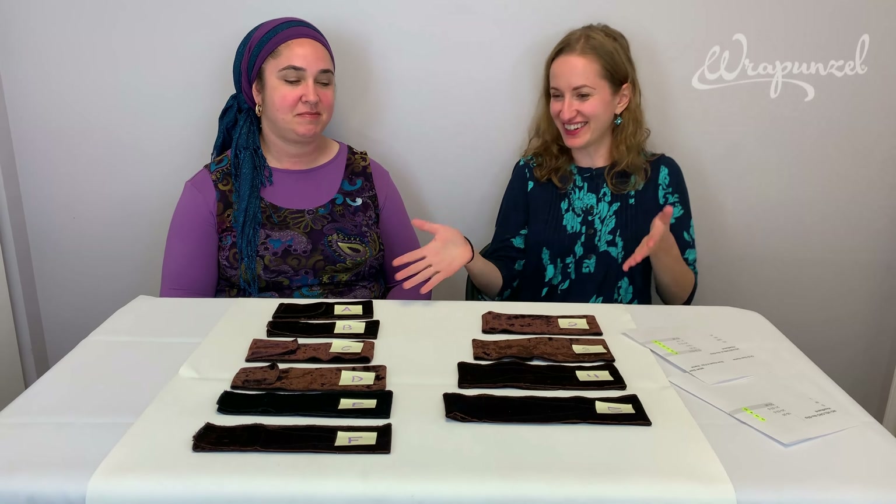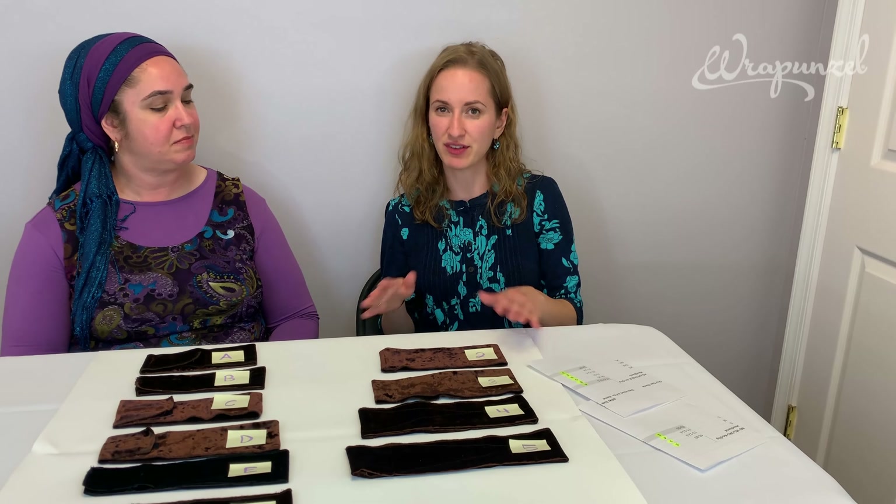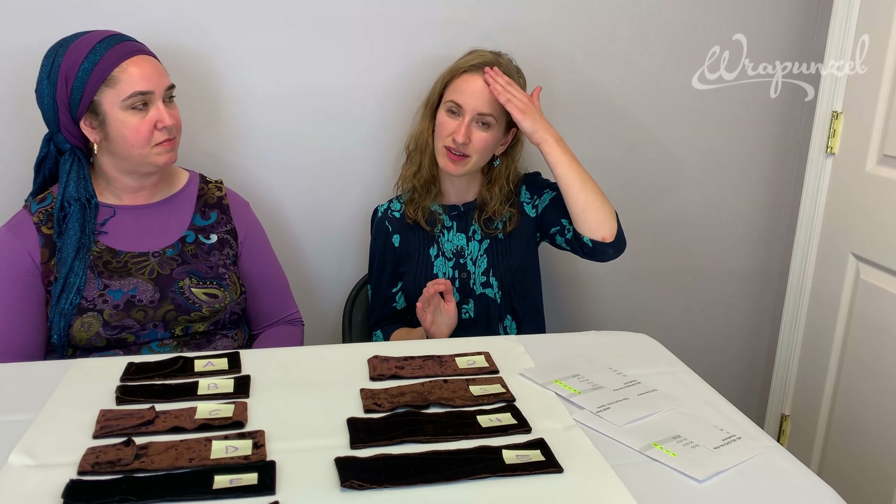I'll talk a little bit about the history of how we stocked and sourced our headbands. When Rapunzel first started, we said we have to have no-slip headbands and I looked all over the market. The velvet we use for our headbands is absolutely the most high-quality non-slip velvet.